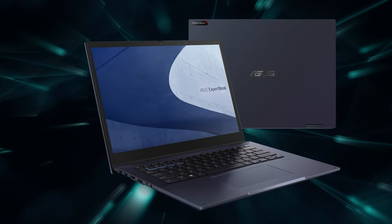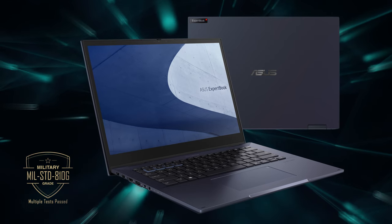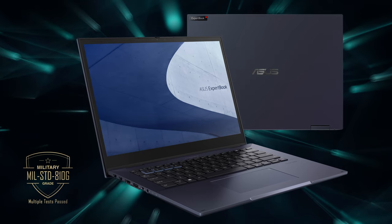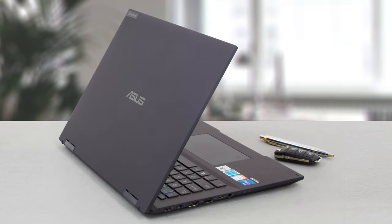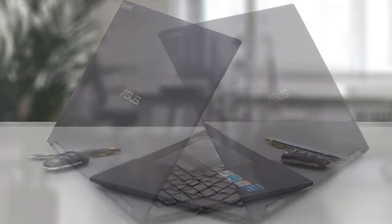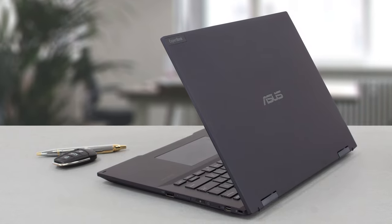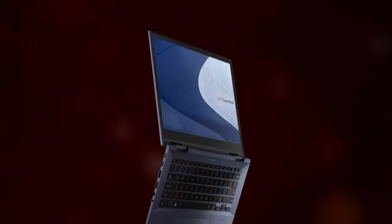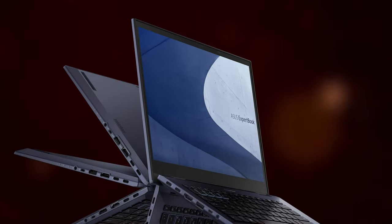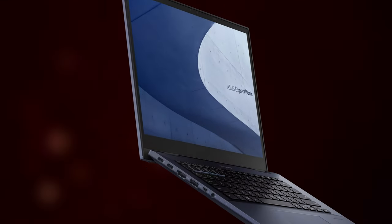The B7 Flip could be thin and light, but that wouldn't be a plus if its body wasn't sturdy enough. Thankfully, it is, which is proved by the MIL-STD-810H military certification. You don't need a certificate to feel it — the body is built with magnesium-aluminum alloy, and if you open it, you'll find additional structural reinforcements on the inside. This is important not just because the B7 Flip is intended to be everywhere with you, but also because, as the name suggests, its display can be easily flipped 360 degrees.